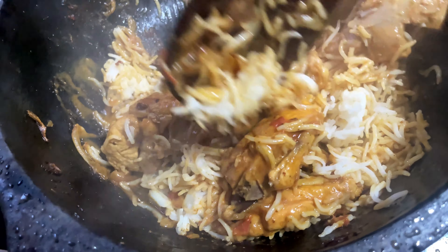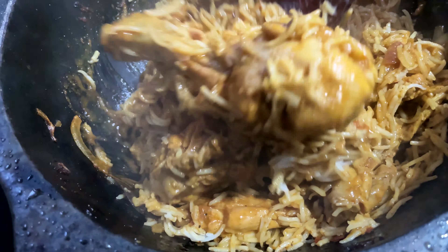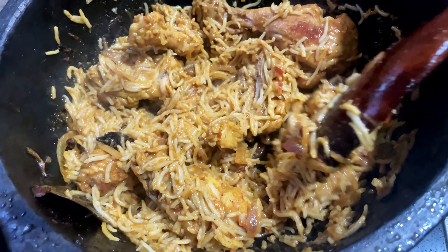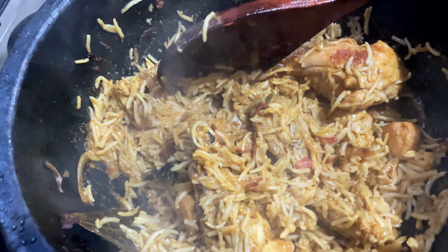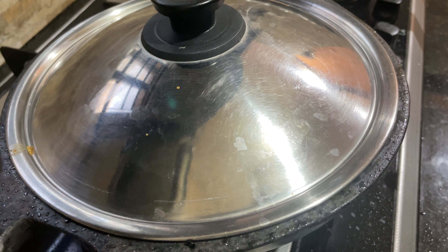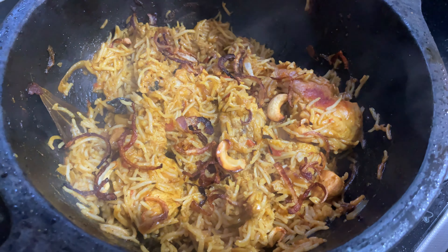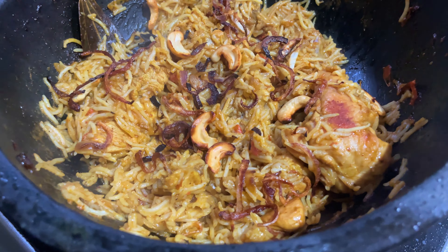Add 1-2 cups of rice and mix it in a good way. We will garnish this with coconut milk and chicken pulao.